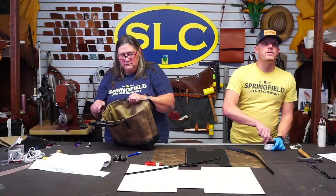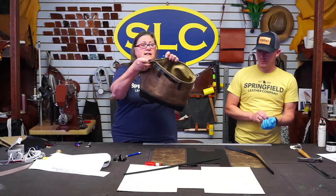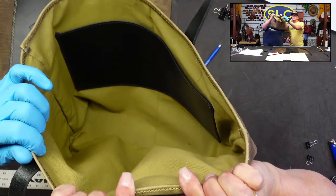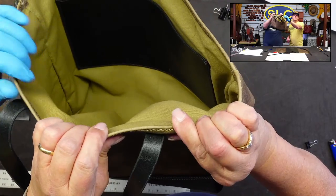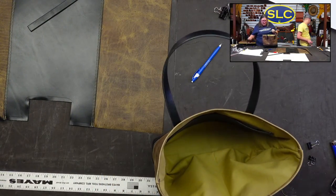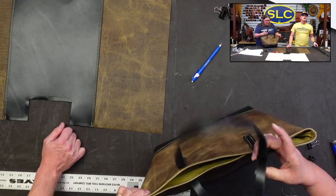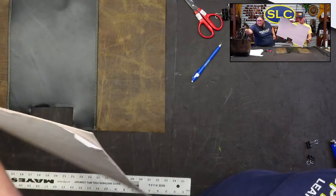There you go — look at where I started the stitch right behind the handle. That's what makes it nice — it's all nice and clean. Ta-da!